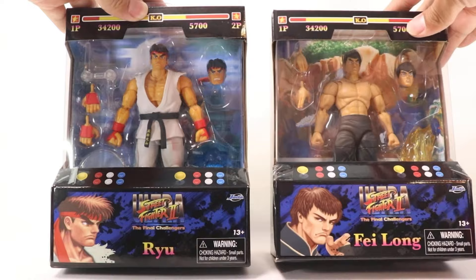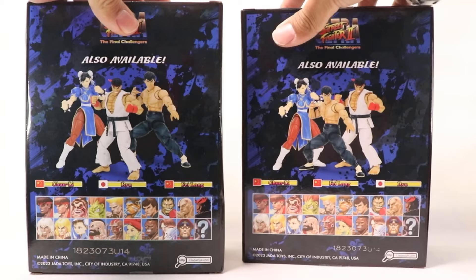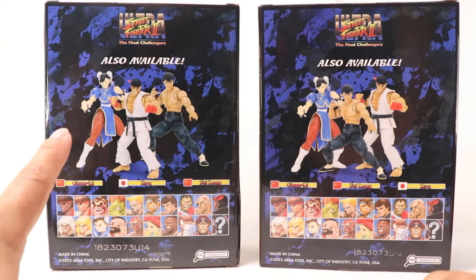Inside the actual box you got the background of their levels, which is dope. Turn it to the side and you get some promotional art of certain characters from the game with the logo at the top. On the back of the box you've got the full wave — this is two of three figures; we're just missing Chun-Li. This is wave one, and wave two is already announced.